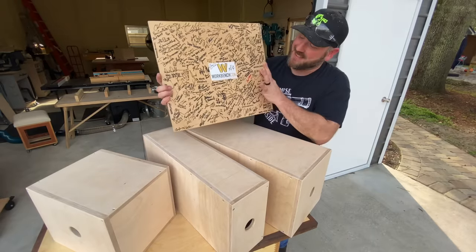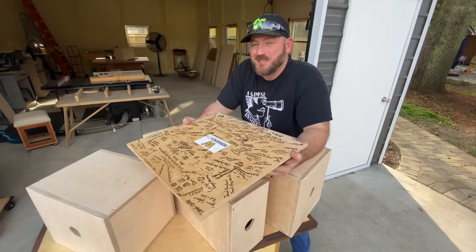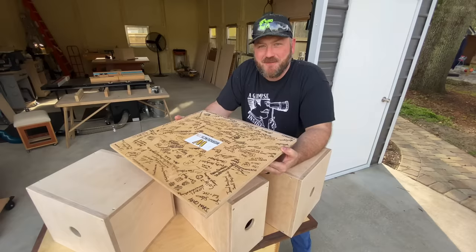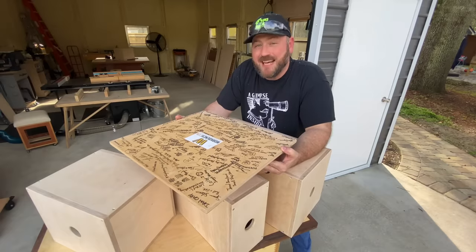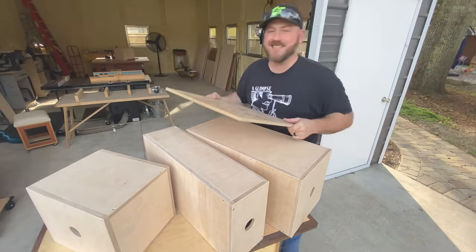And yeah, this is definitely a memento, a keepsake. I have an announcement about WorkbenchCon 2020 coming up in late February. If you guys stick around, we're going to make these and I'm going to give you that announcement. Let's get to it.